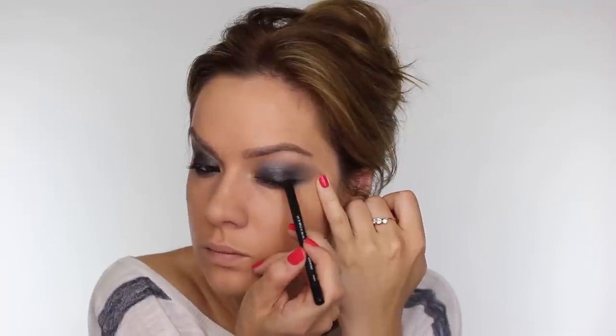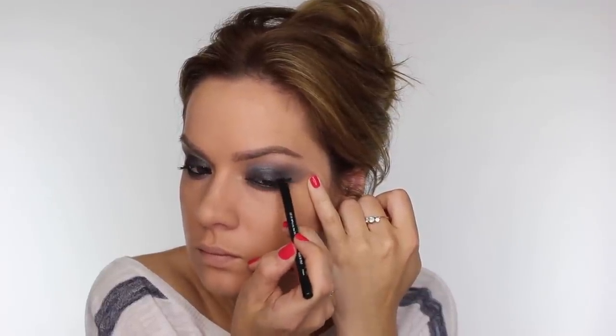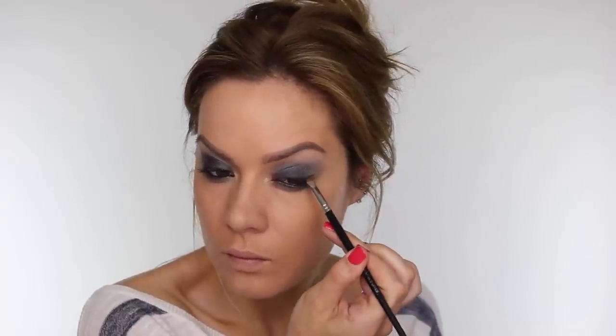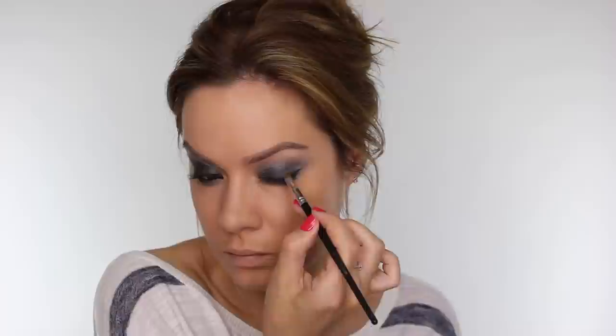Going back to my pencil in Wicked, I'm applying that across the top lash line on the outer third of the eye. It sometimes helps if you pull your skin taut on the outer corner so the pencil glides along the skin. I'm taking an angled liner by Crown Brush to smudge out the pencil slightly so it's not such a defined line, pulling it out at the outer corner for a very subtle wing. Going back to the Narcotic quad, I'm taking the matte black shade, pressing it along the eyeliner area to set it in place and intensify it, and also running a small amount of matte black eyeshadow close to the lower lash line all the way across.